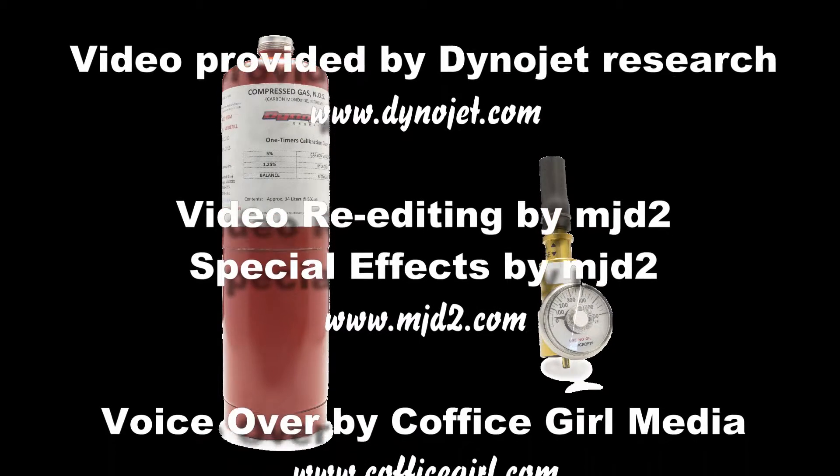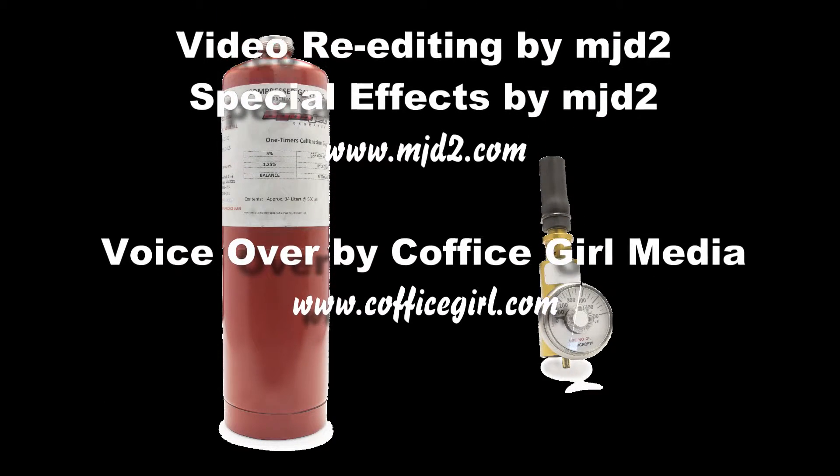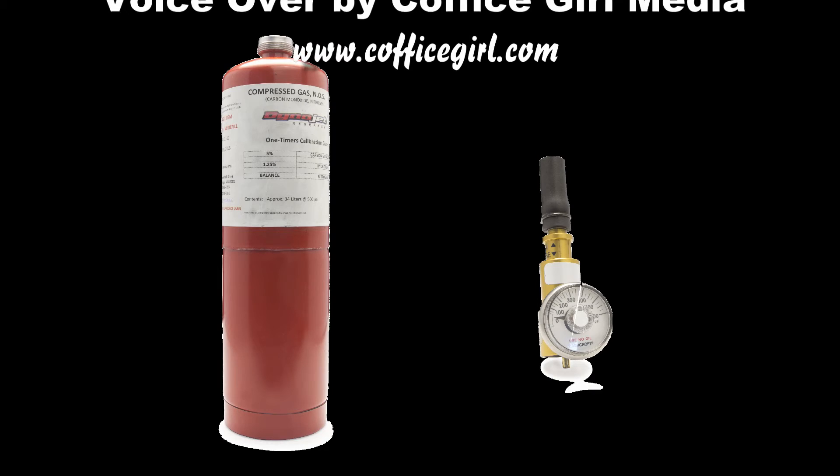It's important to remove the regulator from the gas bottle after testing for storage. That will prevent any gas from leaking out until the next use.